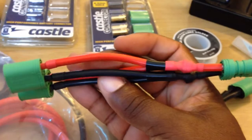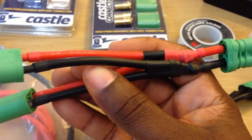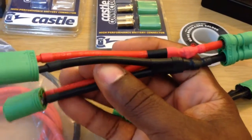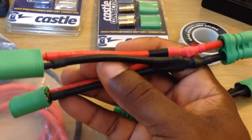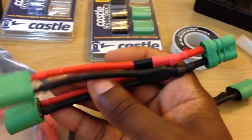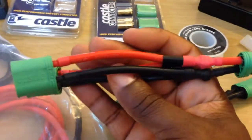I mainly did this for my 4x4 Slash. So now I can run one thick battery pack or go two packs in there, run them parallel, and get longer run time. I can also use this for my Bandit once I put the battery expansion kit in there.